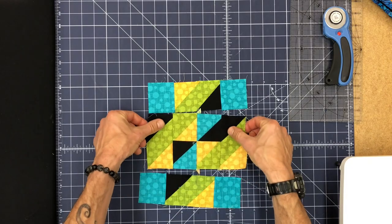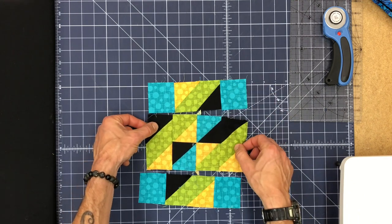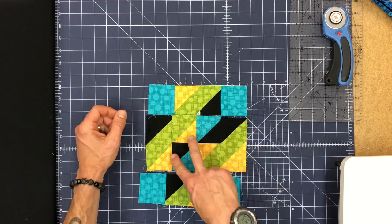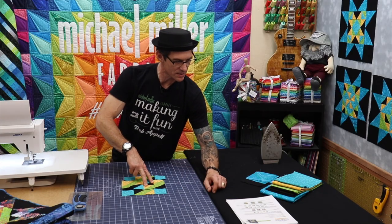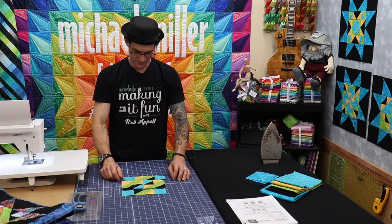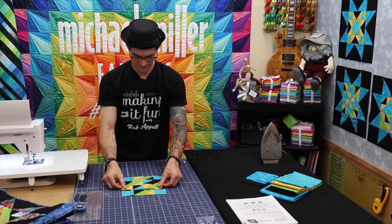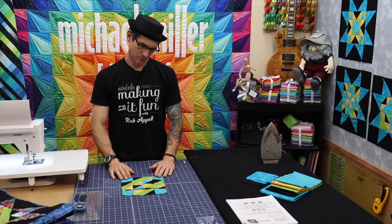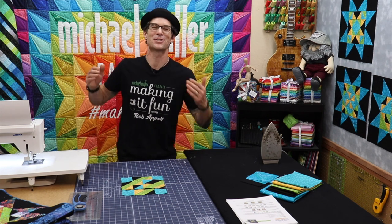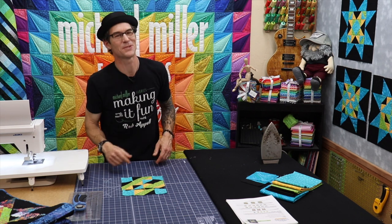I'm grabbing them and double checking, making sure everything's lining up. I think I need to double check the pattern to make sure I'm supposed to have two golds on one side. Nope — I've done something incorrectly again. So I've got to rotate this. I got careless. I was just telling you all to go slower so you wouldn't have this issue and I just did the same thing. We won't edit this one out this week — this is fun.